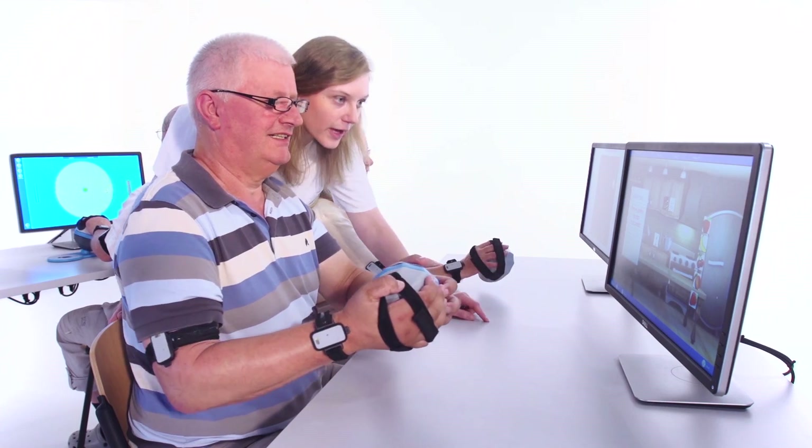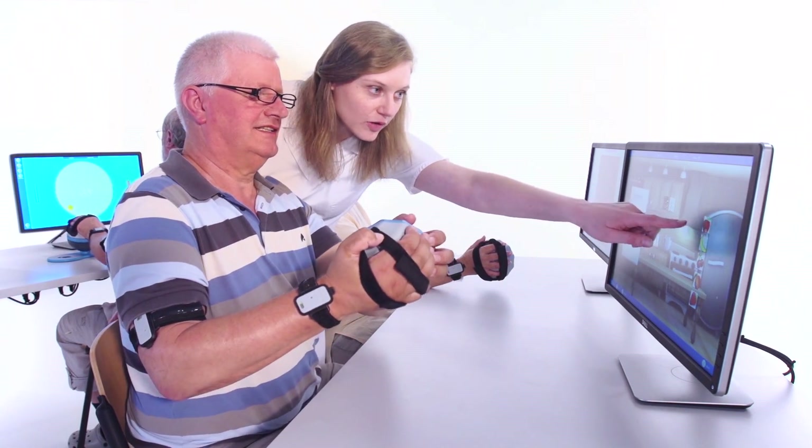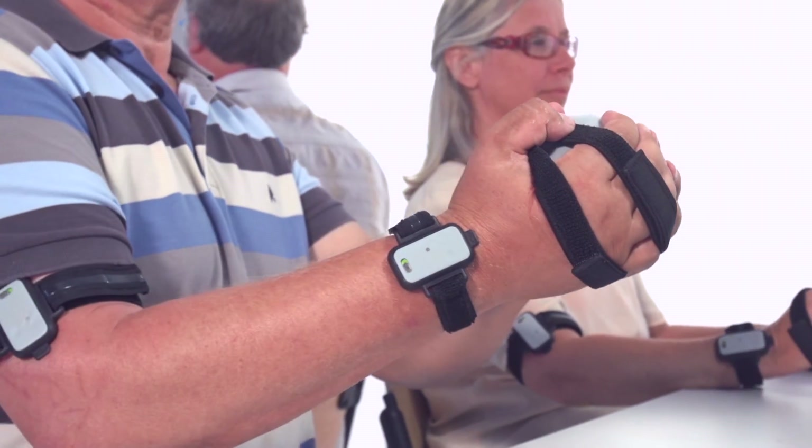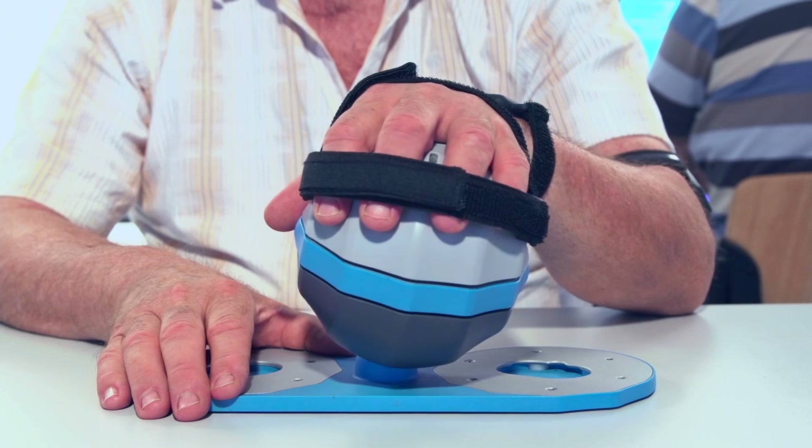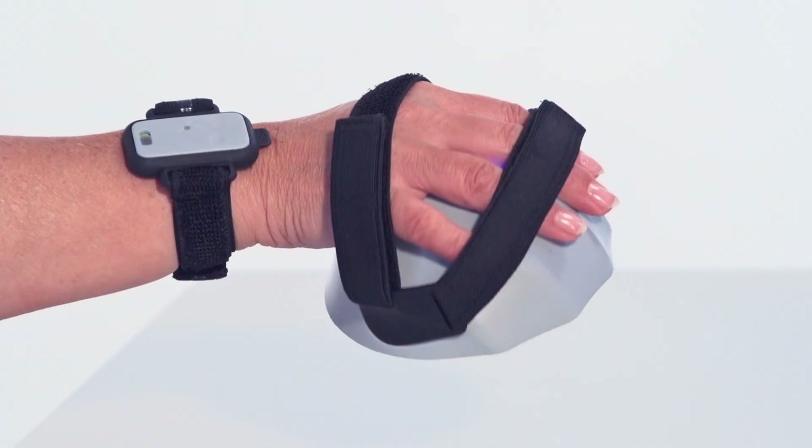Patients can benefit from different training modes: bimanual, unimanual, wrist training, and isolated joint training.